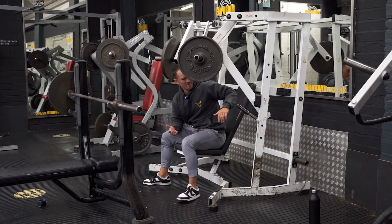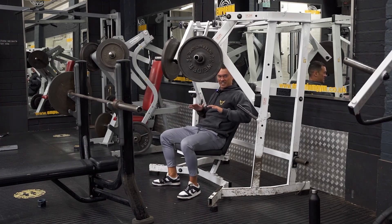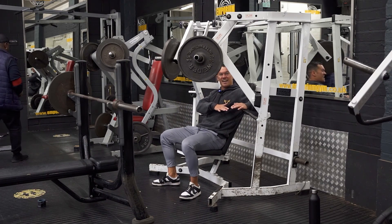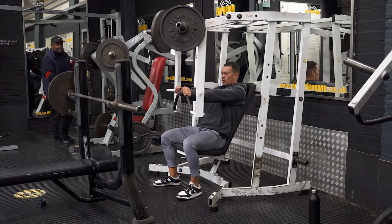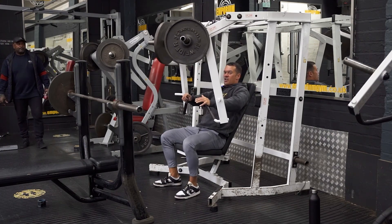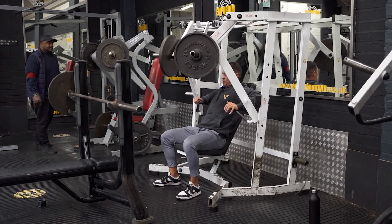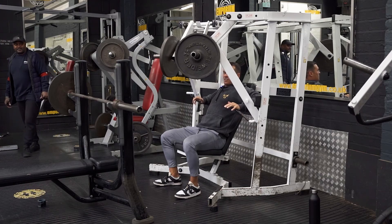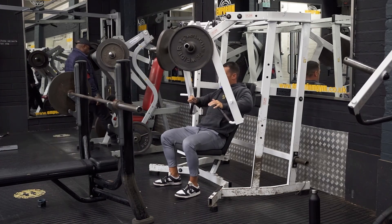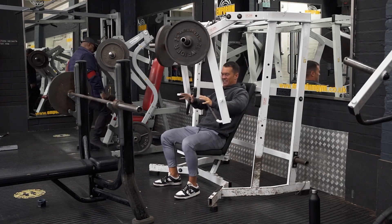Whatever setup height with the seat is most comfortable for you — it's going to vary machine to machine, but usually somewhere around nipple height is going to be ideal. We want good contraction at that shortened range, and a nice slow controlled stretch with full range of motion at the bottom of the repetition. That lengthened position is going to be your most advantageous for muscle growth, so make sure you're not just half-repping it.